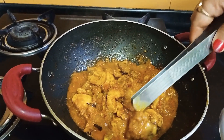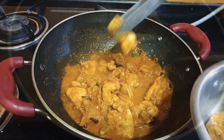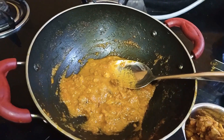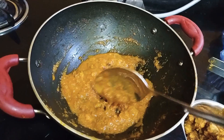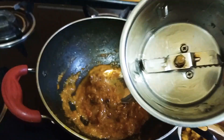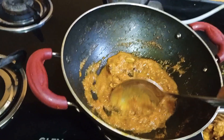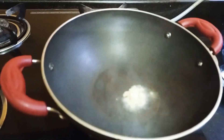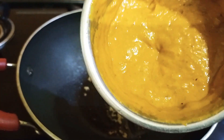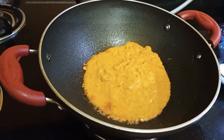I will cook the chicken and put it in this bowl. Then put it in the pan. I will add a mixer paste and put it in a bowl. Then I will add some salt.